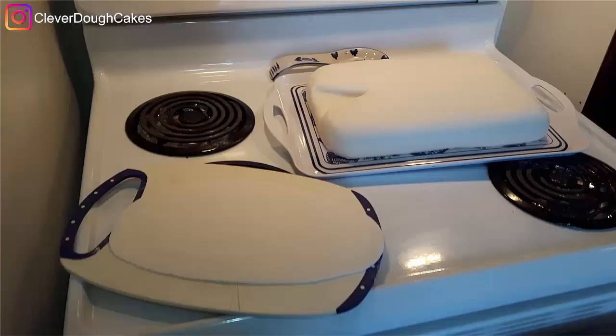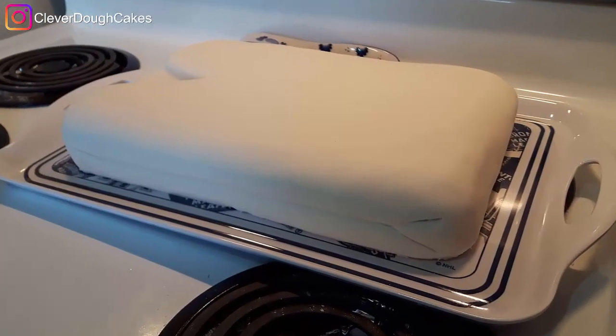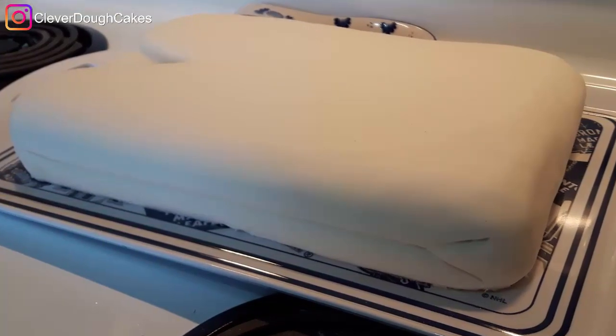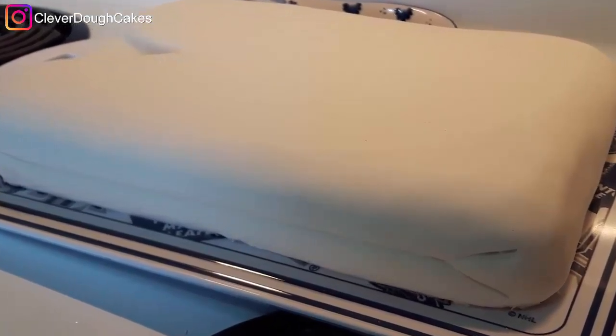She also rolled out a smaller piece of fondant to make the collar for the shirt cake. After smoothing down the triangle area where the collar was going, I also drew a line around the edge of the cake and did a little triangle on the very bottom to make it look like the shirt material was actually folded in half.